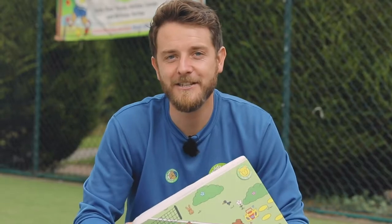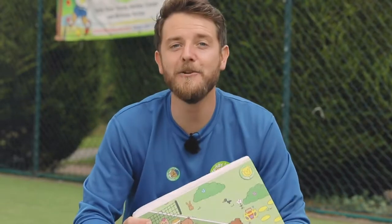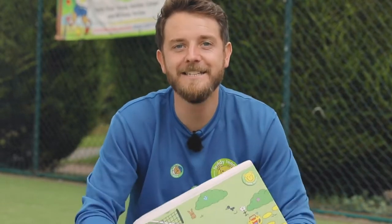Welcome back to another Teddy Tennis session. For everyone here and everyone at home, we're playing Teddy Tunnels.